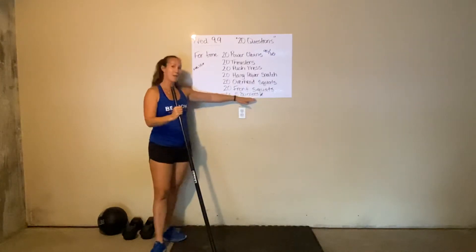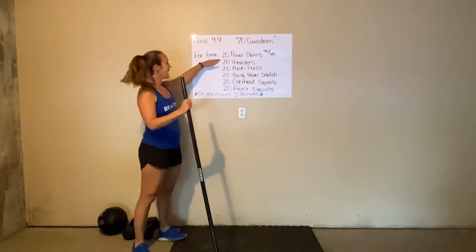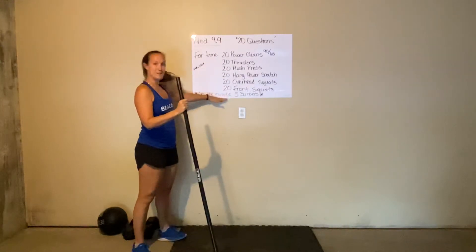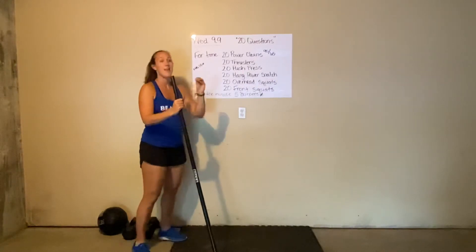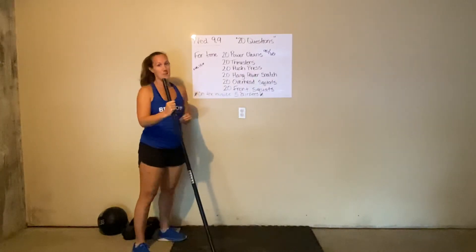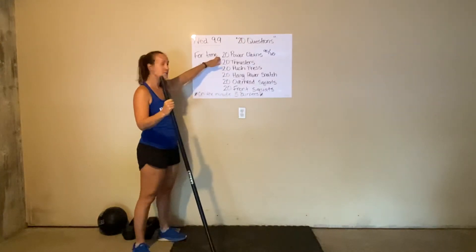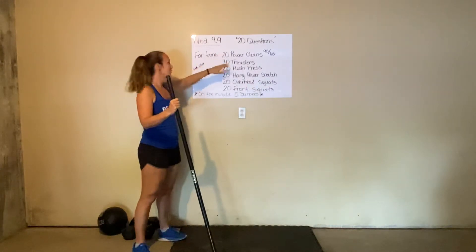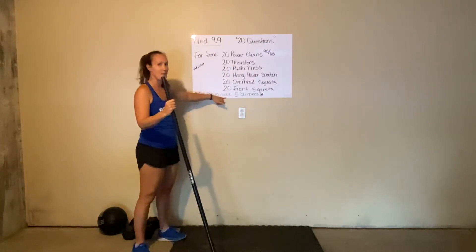We're going to start with 5 burpees, then get on our bar and get in as many power cleans towards 20 reps as we can. Next time the minute mark rolls around, we've got to stop our barbell movement and do 5 more burpees. As soon as our burpees are complete, we can pick up where we left off on power cleans until we get to 20 reps. After 20 reps, we move on to thrusters, still being interrupted every minute for those 5 burpees.